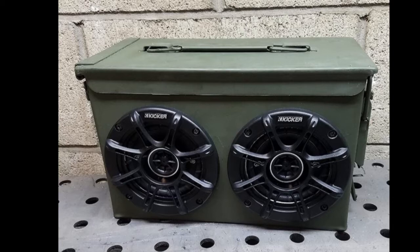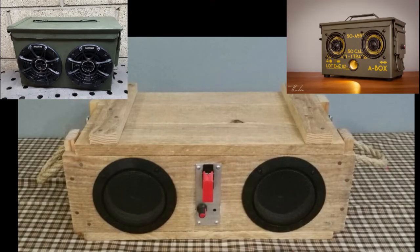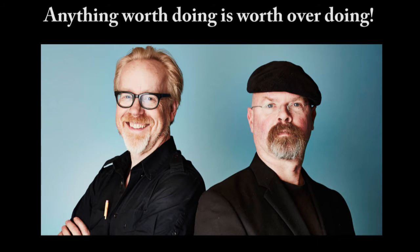A couple years ago, I saw these speaker boxes that people had made out of ammo cans — like this one for sale on Amazon, or this one on a company's website, or this one on eBay — and I thought that sounded like a really cool idea. But I subscribe to the philosophy that anything worth doing is worth overdoing.